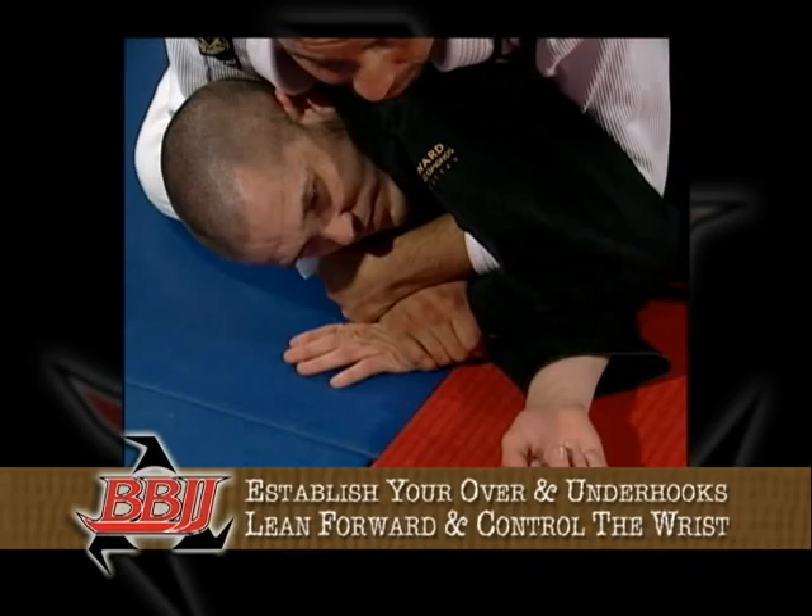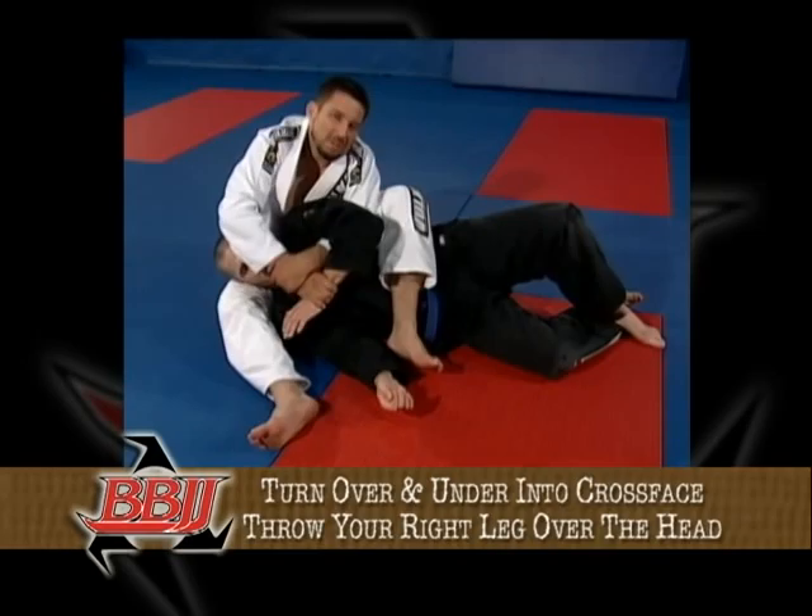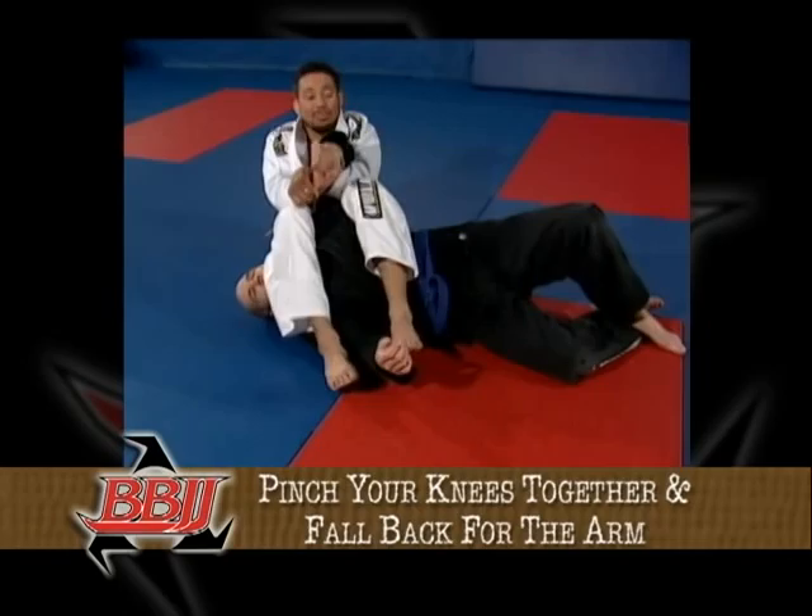The rear naked choke is completed by using your right hand to grab your left bicep, then bringing your left hand behind your opponent's neck. Another great option is the arm bar. Starting with an over and under in place, lean forward and gain control of your opponent's wrist, then lift them back up and slide your right leg in front of your opponent, placing your left leg over the top. To finish the arm bar, turn the over and under into a cross face, throw your right leg over your opponent's head, pinch your knees together, and fall back for the arm.